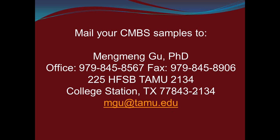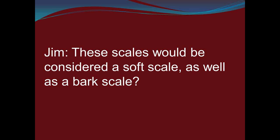From a question by Jim: will these scales be considered a soft scale as well as a bark scale? Actually, soft scales are another family of scales — they're the Coccidae. These are the Eriococcidae. They're different from soft scales; they're their own family. We just refer to them as bark scales or felt scales.